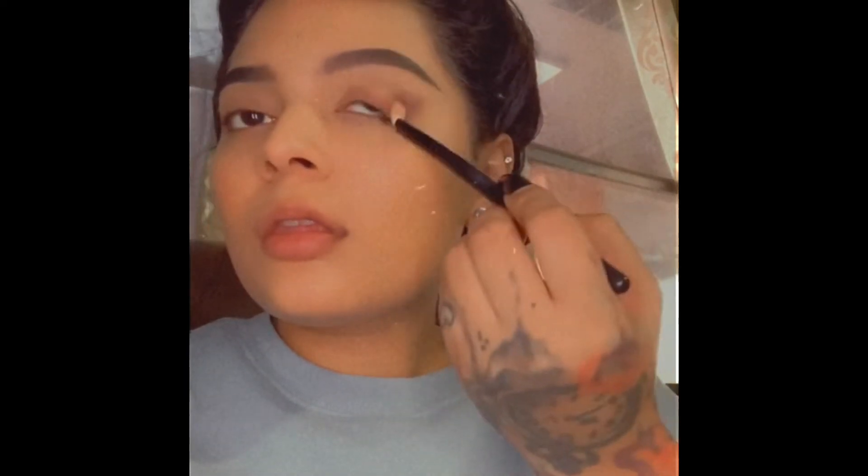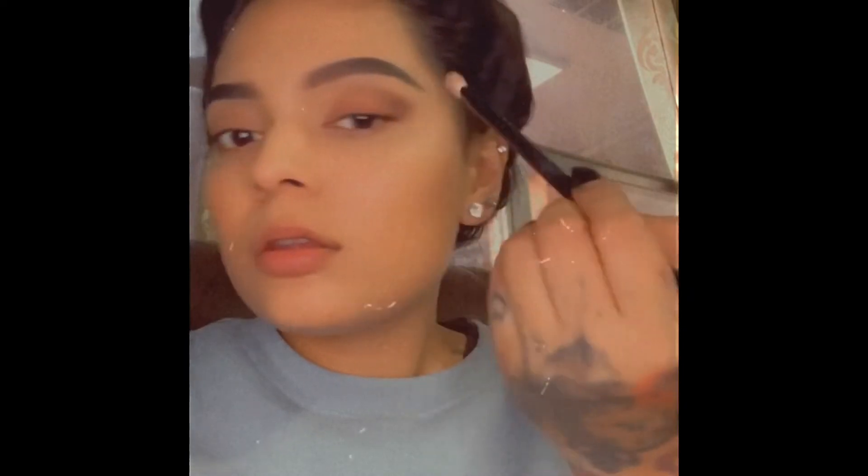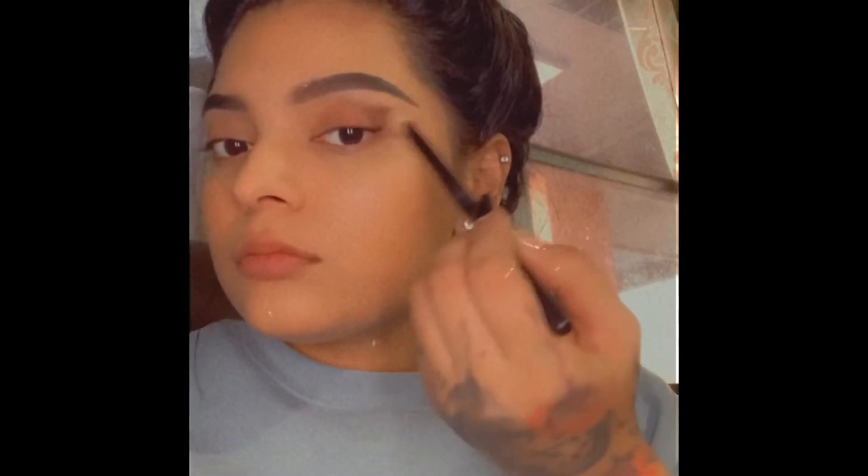Excuse my hair — I always wear my hair like this when I'm doing my makeup. I hate my hair in my face so I always do that bun on top of my head. In this part I was hearing some ball music so I just do a little dance — I am in the mood.